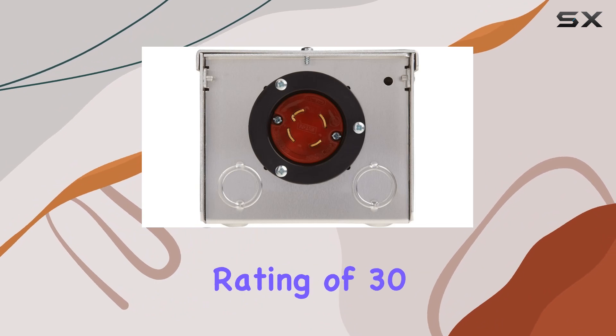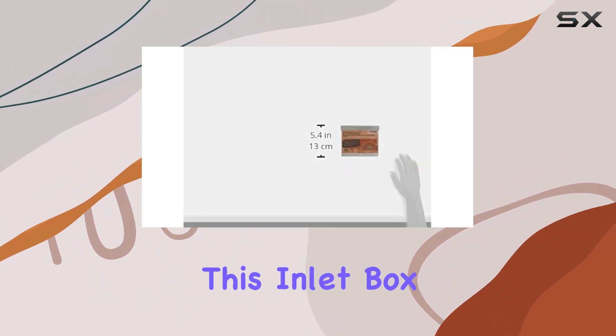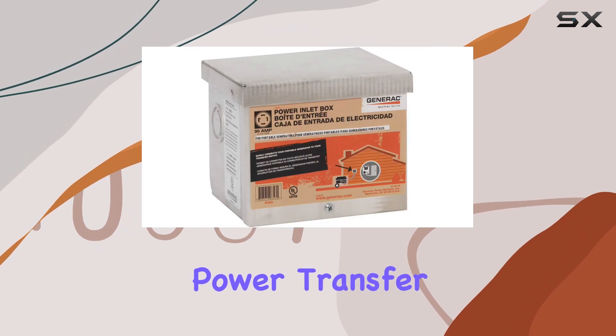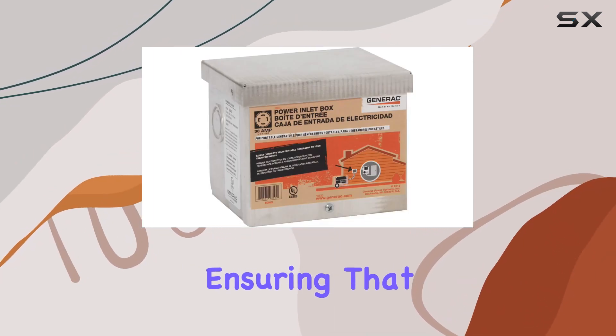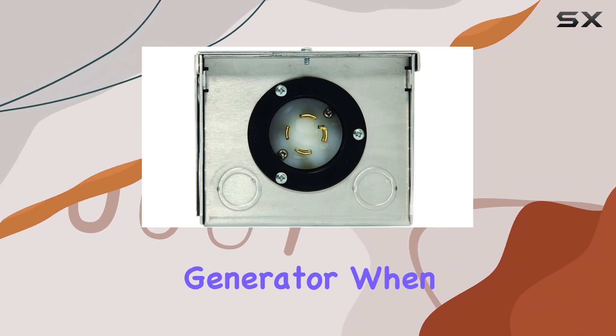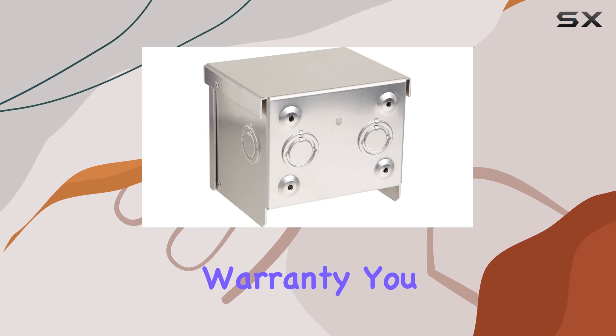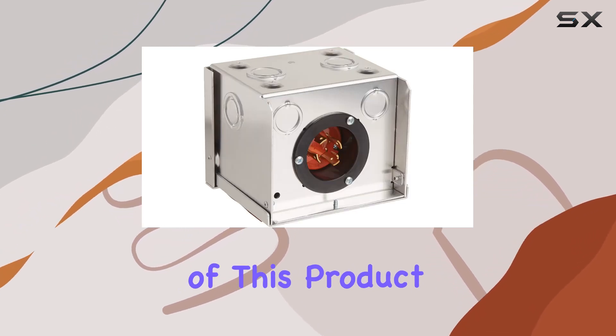With a current rating of 30A and an operating voltage of 250V, this inlet box delivers reliable power transfer to your generator, ensuring that you can safely plug in your 7,500W maximum generator when you need it most. And with its UL listing and 2-year limited warranty, you can trust in the quality and reliability of this product.